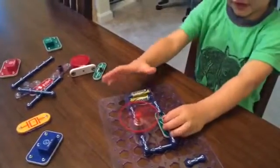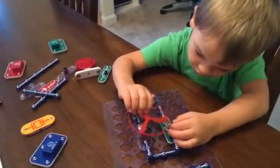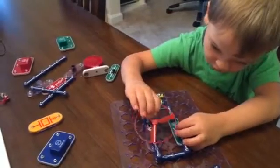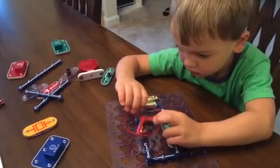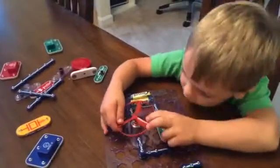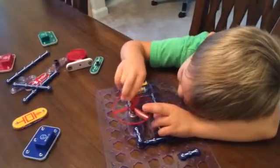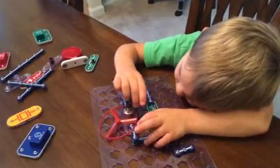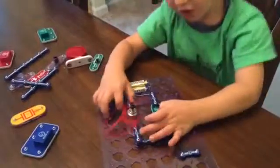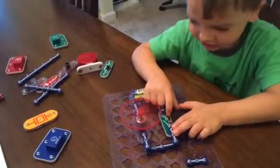What happened? Whoops! Hey, hey. Nope. Turn it off. Turn it off. You need to gently put it back on. There you go. Whoa! Whoosh!